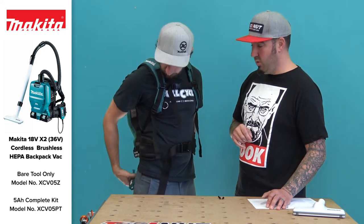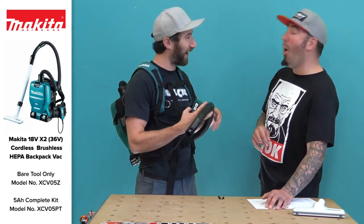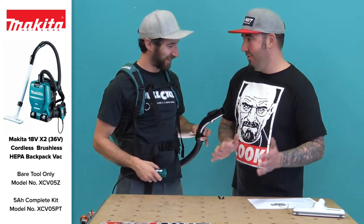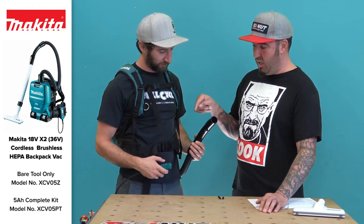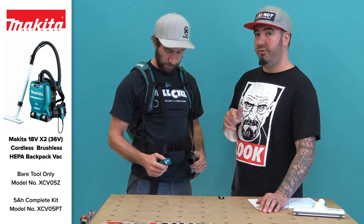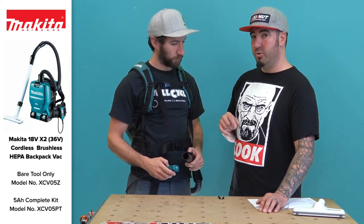So that is your high speed. On the low speed, you can get up to 90 minutes with a 5 amp-hour battery. On the high speed, it's up to 60 minutes.